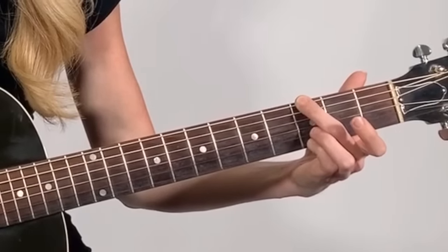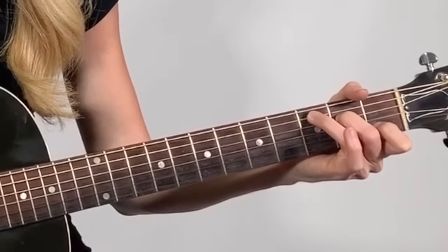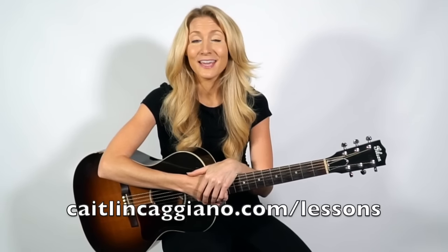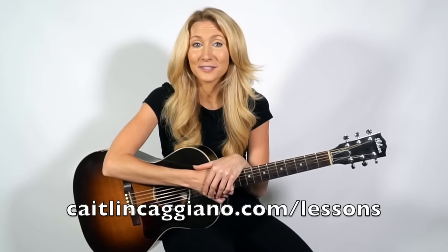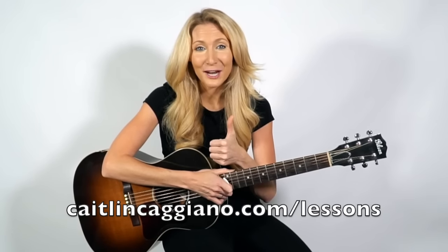Here are the three chords that we learned today — we have our G major chord, our C major chord, and our D major chord. Great job today, we learned a lot. We learned the different parts of the guitar, we learned how to hold our pick the right way, and we learned three chords and are now able to strum along with those chords. If you have any questions, or if you ever want in-person lessons or lessons through Skype with me, the link is at the bottom of this video. Great job, guys.